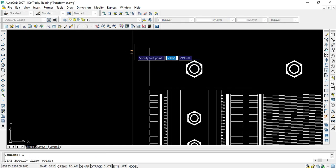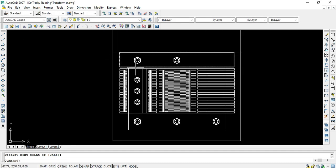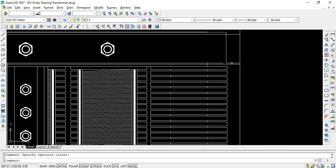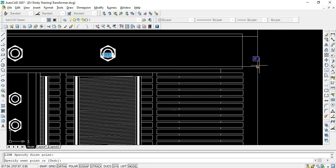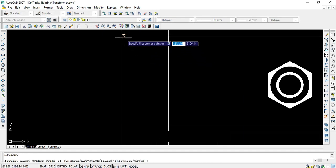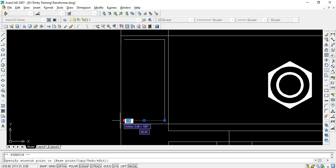I'll draw a line from this point to this point, and at exactly the same distance on the other side I'll take a mirror of that line. In between these two lines we need to show the wooden portion, so I'll use the rectangle command, then explode it so I can delete and extend the lines to the appropriate boundary.